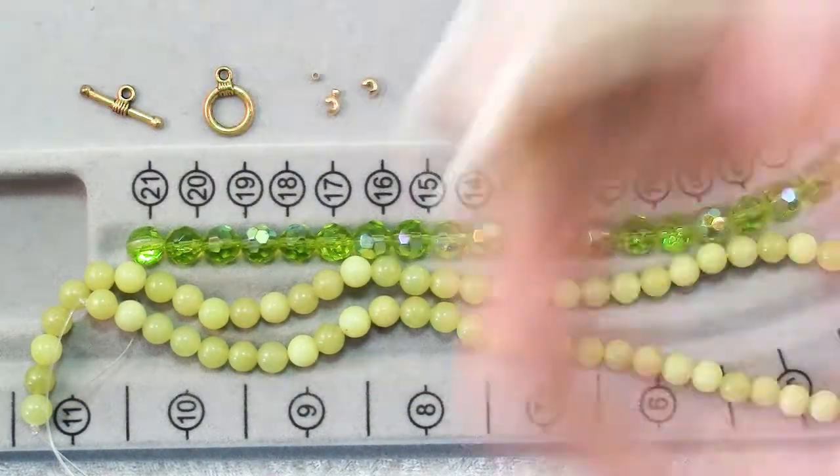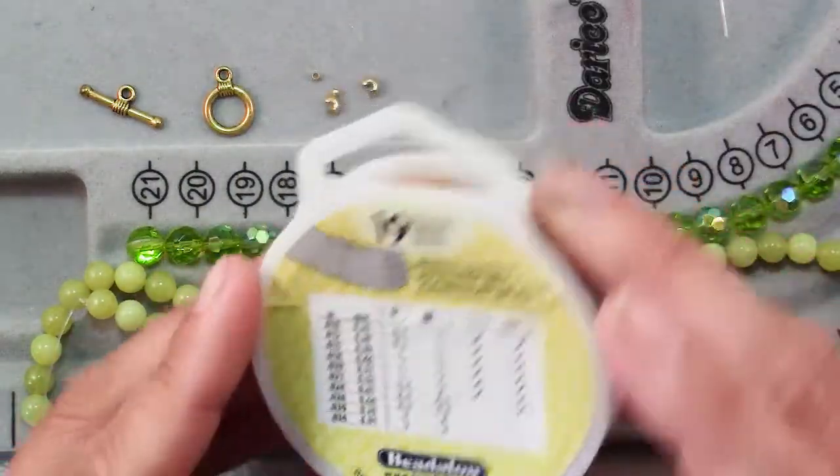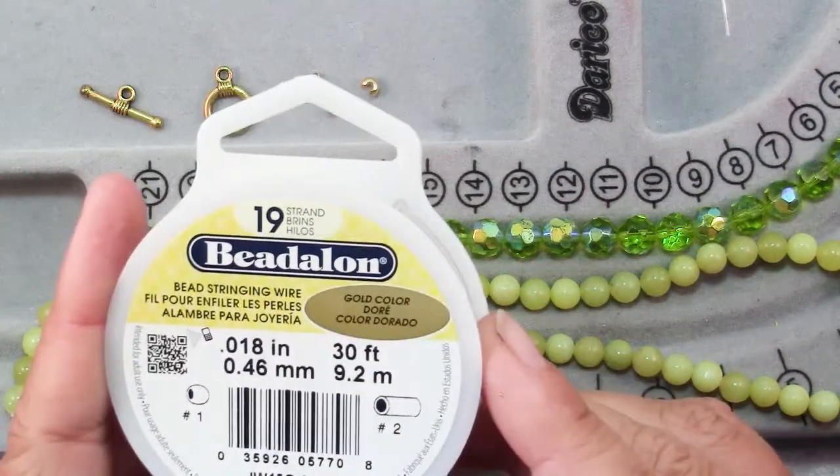Hi there. In this video I'm going to show you how to make this bead bracelet. The stringing is simple enough that you could do it with kids. To make this bracelet you will need first of all about a yard, 36 inches of bead stringing wire.